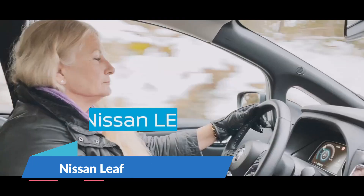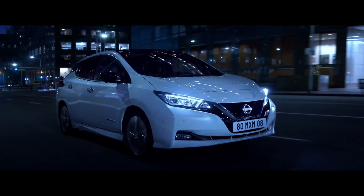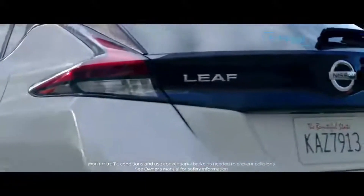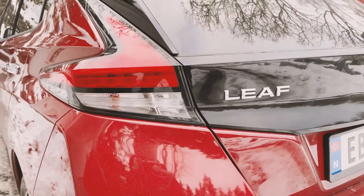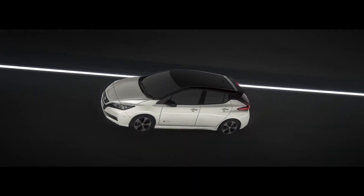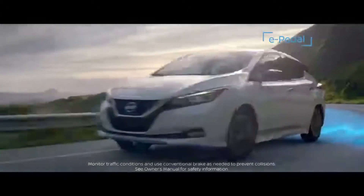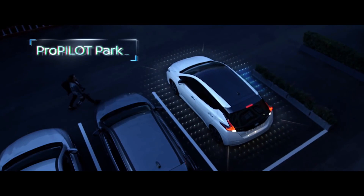The Nissan Leaf's standard battery pack offers an estimated range of 149 miles, while the Plus model extends driving range to 226 miles. Standard Nissan Leaf variants come with a 147 horsepower electric motor and a 40 kilowatt hour battery pack. On the Leaf Plus variants, you get a bigger 214 horsepower electric motor and a 62 kilowatt hour battery.